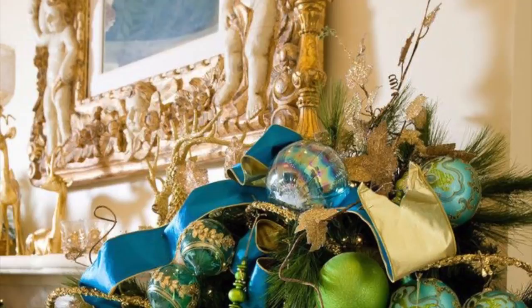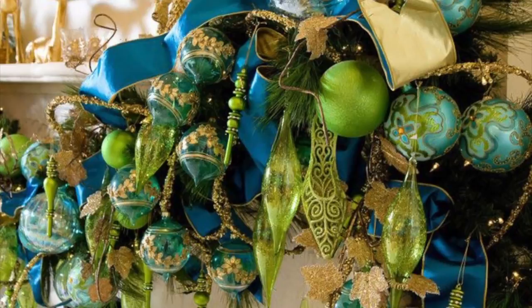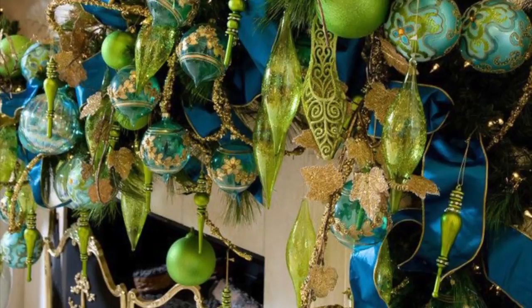Hello everyone, it's Tony and the holiday season is here. So I wanted to start by showing you this gorgeous mantle. It's blue and green and has a peacock theme, and I'll be using this as inspiration for decorating for Christmas in my home this year.